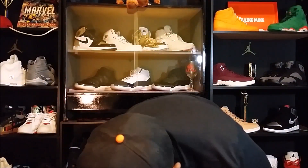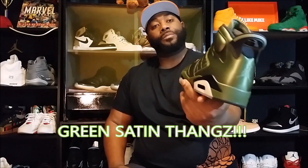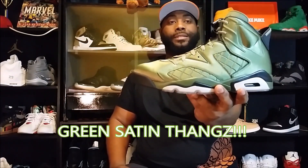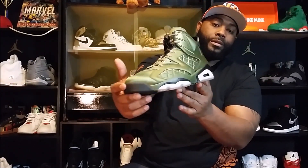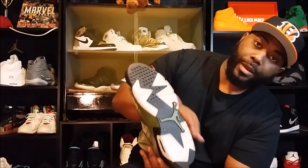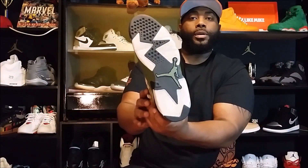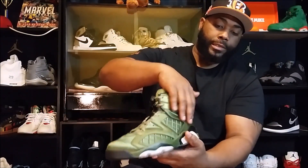I think they are fire. Here we go man — the green, the satin sixes. These actually turn a goldish, goldish brown color in the sunlight. These things are actually dope man. The bottom — you can tell they tried to put a little bit of blue tint in it, but it's more of a milky bottom.